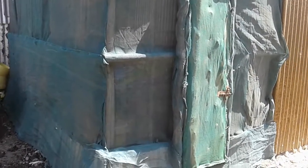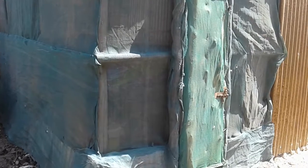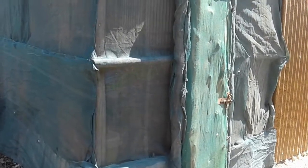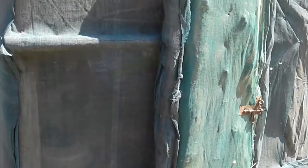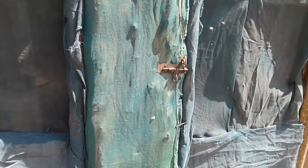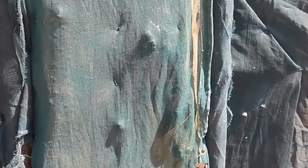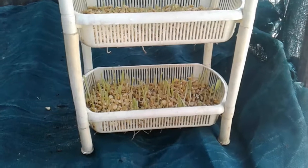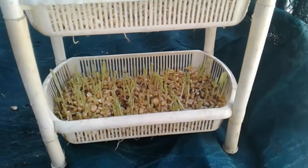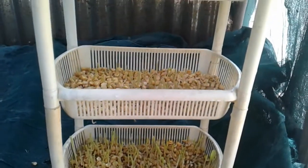Hello friends and welcome once again to my channel. Today we would like to see the progress of the hydroponic fodder. You remember last time we talked about the structure and the housing, and today we also like to talk more about the germination of the maize seeds that we had soaked earlier. So now we're going inside the hydroponic fodder system, and here you can easily see the maize seeds now germinating.